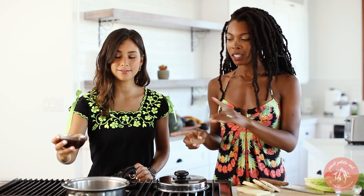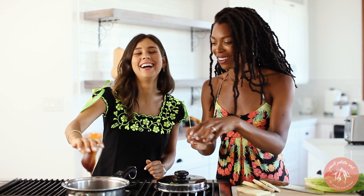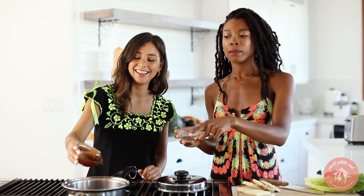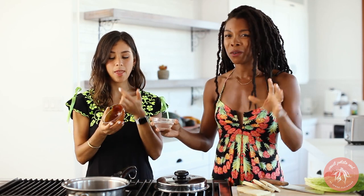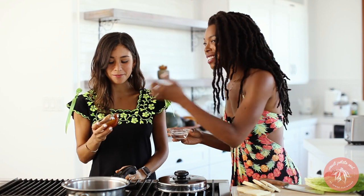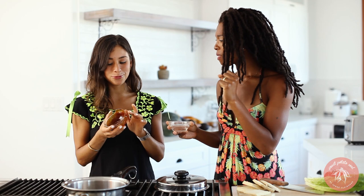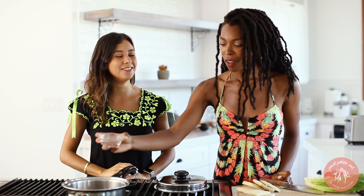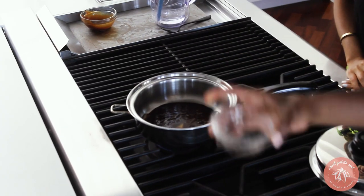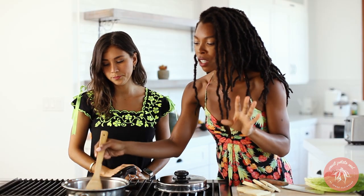We're gonna cook the tempeh in the barbecue sauce. I'm also gonna add some water because this barbecue sauce is store-bought and has sugar in it — I don't want it to be too sweet. It's so smoky — it tastes like eating baked beans, like my childhood. As delicious as it is, I just wanna dilute it a little; it's still gonna be flavorful.